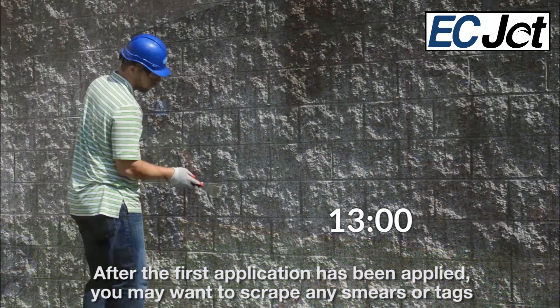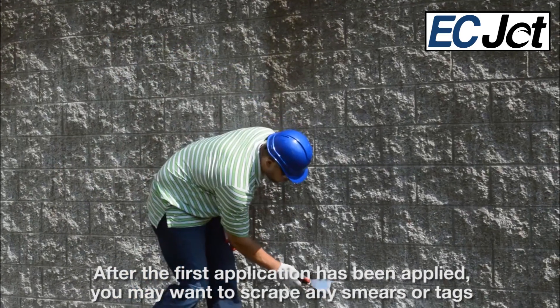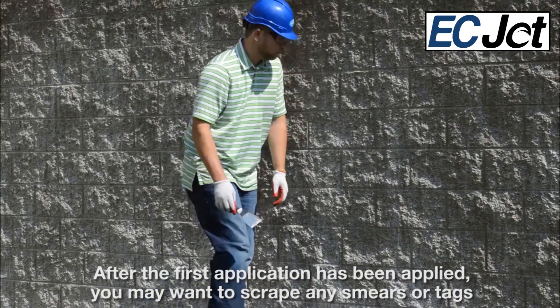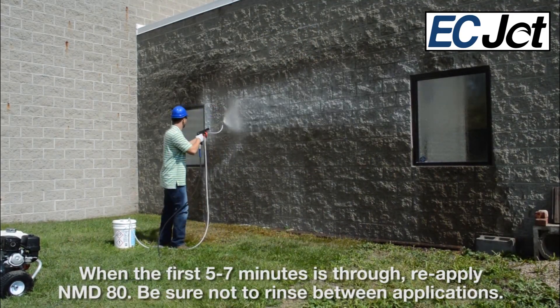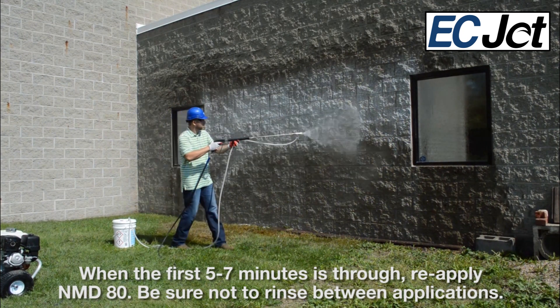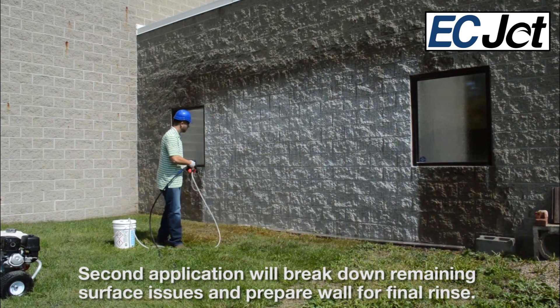After the first application has been applied, you may want to scrape some heavier smears or tags with a small mill scraper. When the first 5–7 minutes is through, reapply NMD-80. Be sure not to rinse between applications. The second application will break down remaining surface issues and prepare the wall for the final rinse.